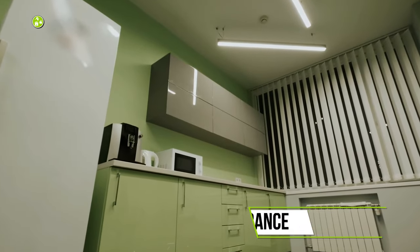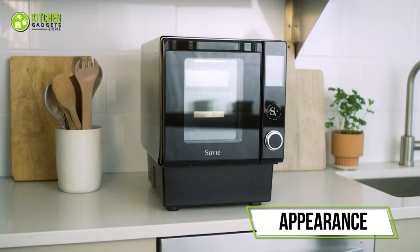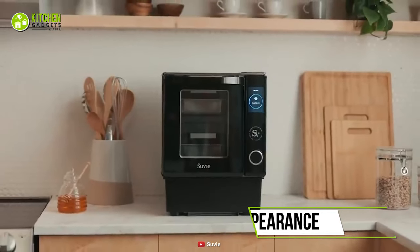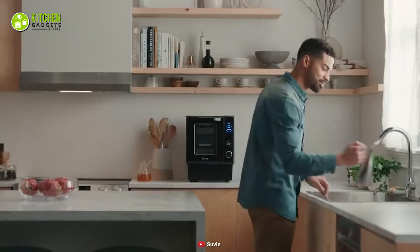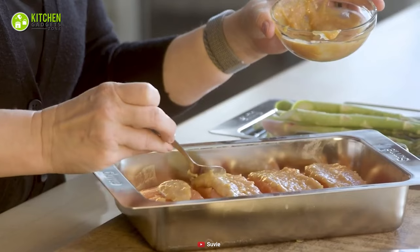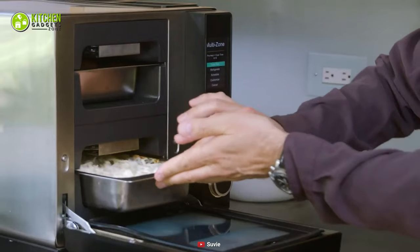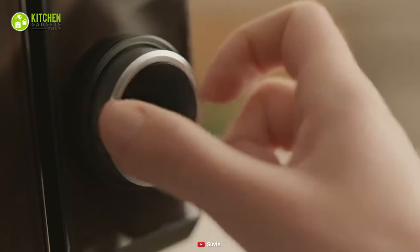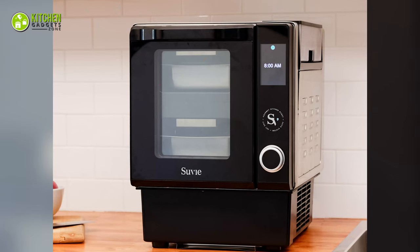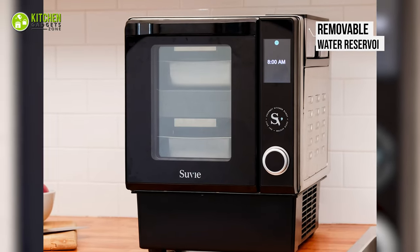In your modern kitchen, the need for compact cooking gadgets rises every day. The Suvi 2.0 is a smart kitchen robot that you'll find sleek and stylish, yet perfectly compact. When you slide open its door, you'll see it's a two-chamber cooking machine with two vertically placed slim trays where you can place your veggies and chicken simultaneously. You'll notice it has a knob and easy-to-read display on the front, while its top right side has a removable water reservoir with written instructions.